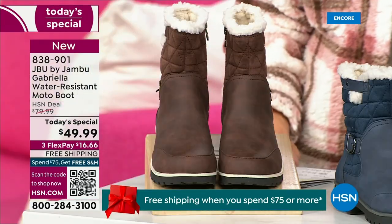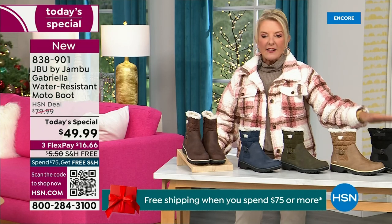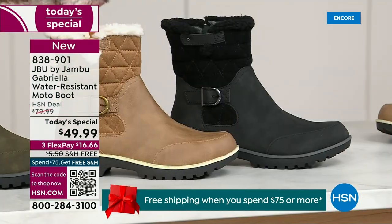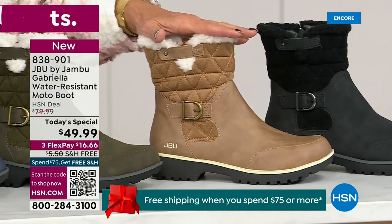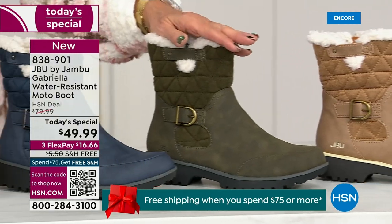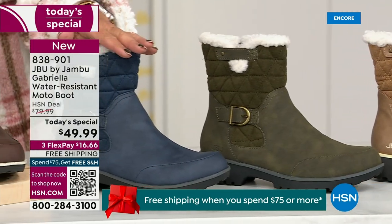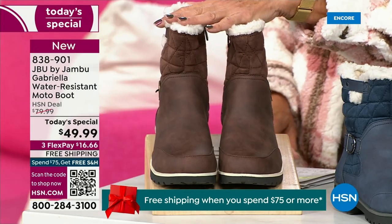Starting on this end, we have your classic black — always a perfect favorite. That's your beautiful black. Love the taupe — how gorgeous is that pretty taupe? Then we have the beautiful olive, and of course we have the navy. And I've decided tonight I was wearing this gorgeous brown that I absolutely love.